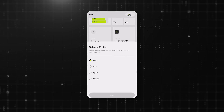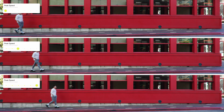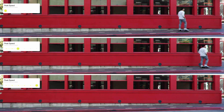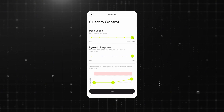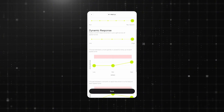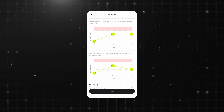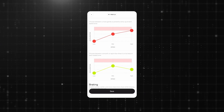If you are still looking for more thrill and customization, that's where the custom control comes in. You'll be able to set the peak speed of your Moonwalkers by sliding all the way to the left for minimum speed, or all the way to the right for maximum speed, which is equivalent to your sport mode. It also lets you customize exactly how your Moonwalkers respond in different speed zones — the low speed, the mid speed, and the top speed.